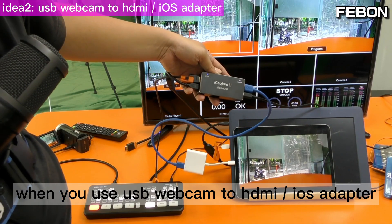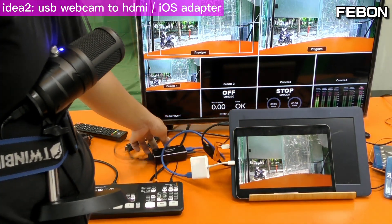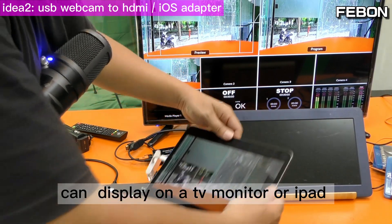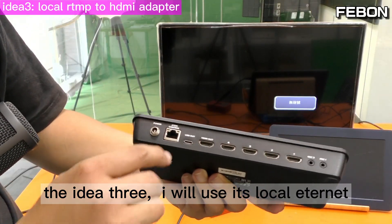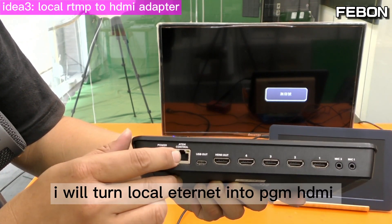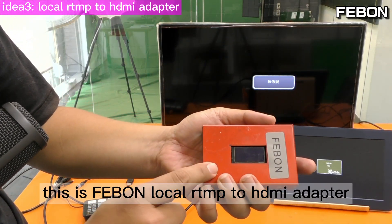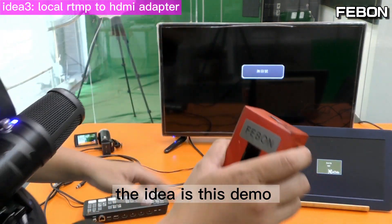When you use the USB webcam to HDMI-to-iOS adapter, the PGM HDMI output can display on a TV monitor or on an iPad. For idea three, I will use the local Ethernet — turning the wired Ethernet into HDMI output. I use this Faibon local RTMP to HDMI adapter.